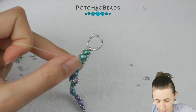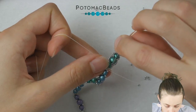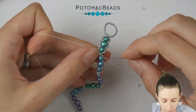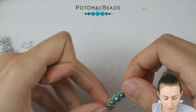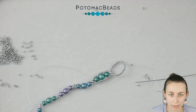Now again do the same and work back toward the cut button. Go through the 15-0, add three 15-0s, five in the middle, three more, go through the 8-0, switch needles, and like this add the lacy look to this bracelet.